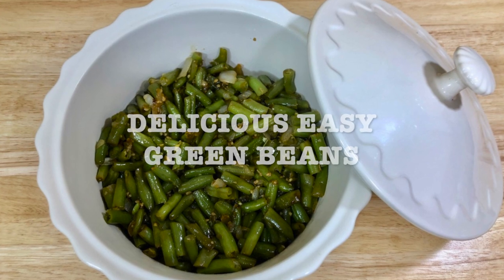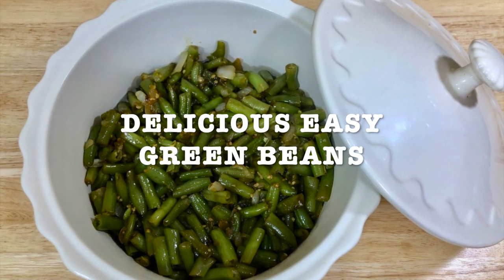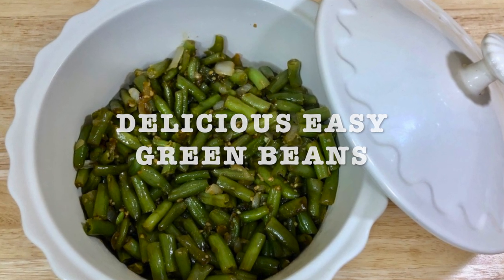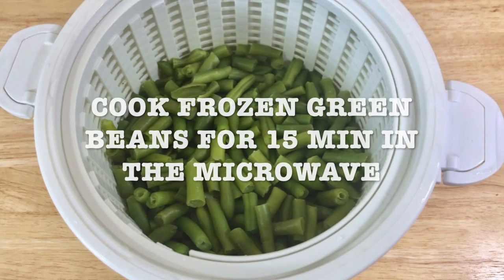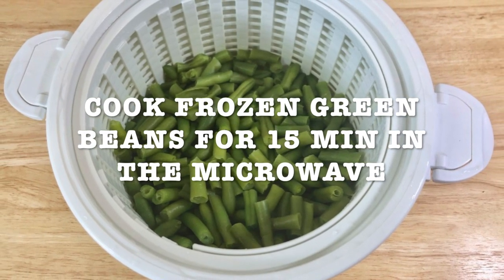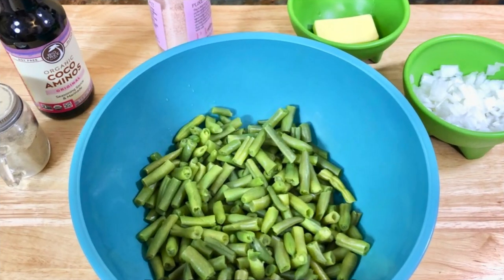Today's recipe is gonna be delicious, easy green beans. This can be your main dish or it can be a side dish — it all depends on how you want it. What I do is I cook my frozen green beans for 15 minutes in the microwave. I like them tender, very tender. And here's the list of ingredients.